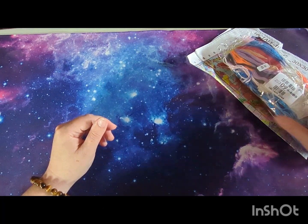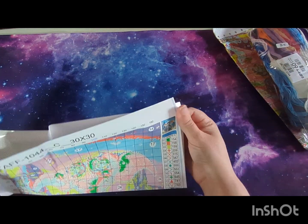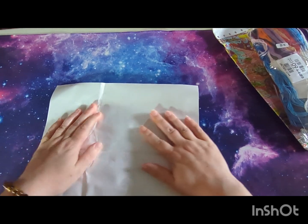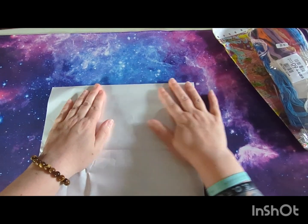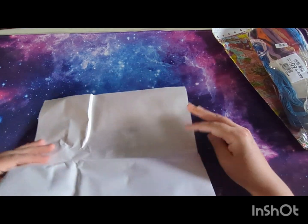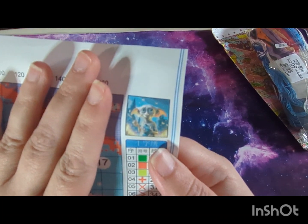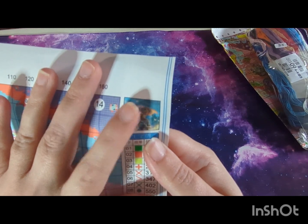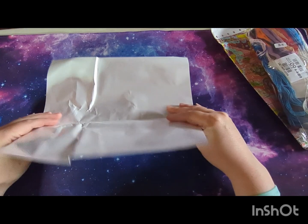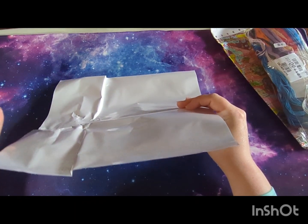Now we'll have a look at the picture first. It doesn't come with a big picture — I wish it did, some do and some don't — but it comes with a little picture. You can see it's Dobby from Harry Potter. They've started having a few Harry Potter designs on their site, and that's another reason I was intrigued to try the 18 count.